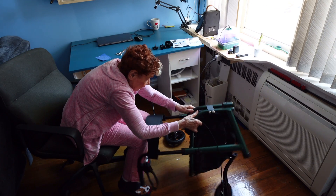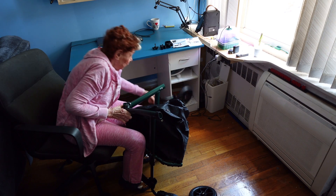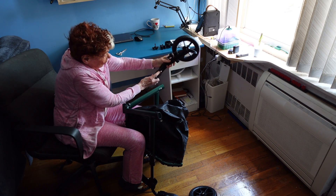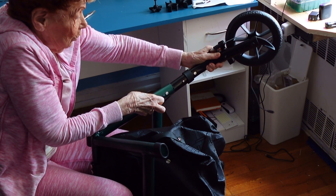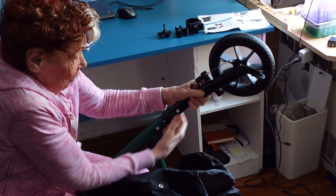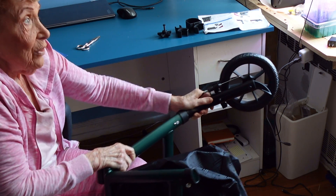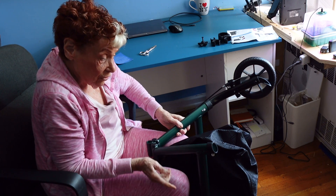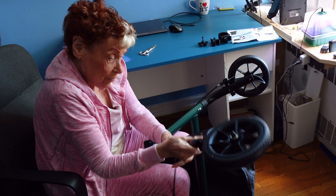Now we have to take the walker, turn it upside down, because we're going to insert the wheels. The wheel has a marking — left to left — and we're going to insert it in the slot. Press until it hits and now it's in solid. We're going to repeat it for the other side, and we're going to see that this one will say right for right.